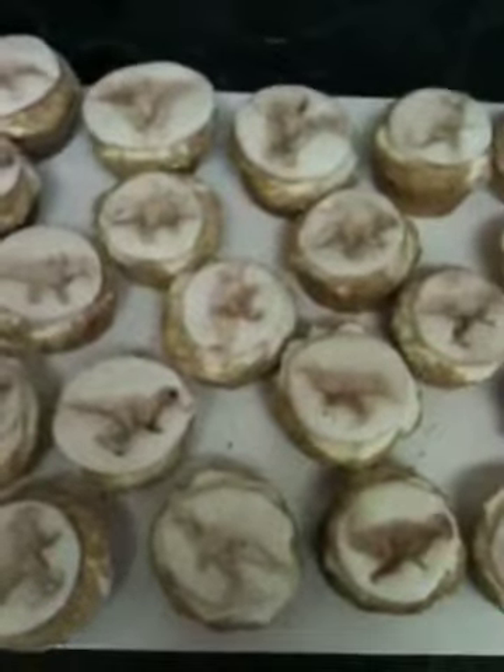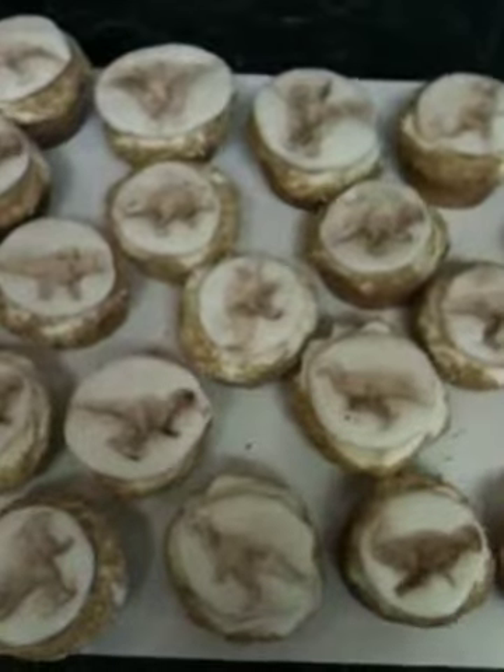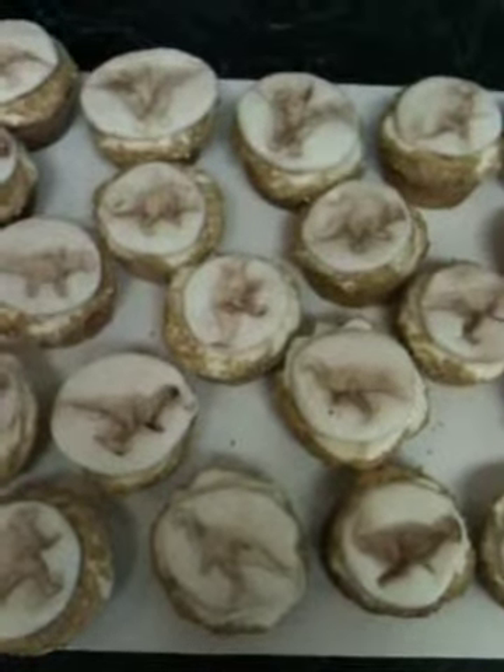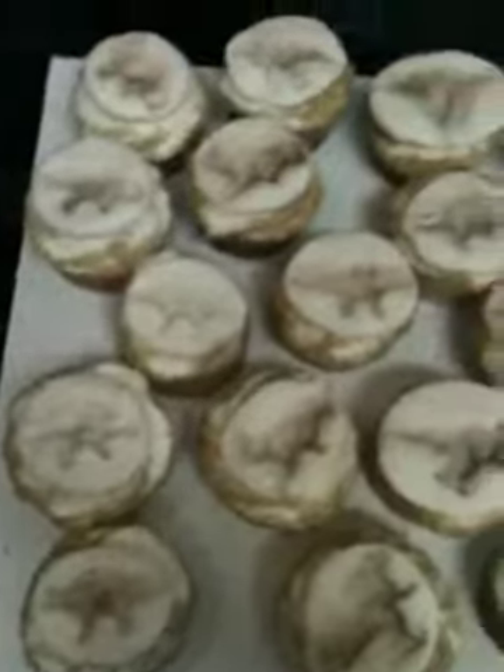Hey guys, I just wanted to show you a bit of my latest work. These are fossil cupcakes and they were actually pretty easy to make. I think they came out pretty cool looking.